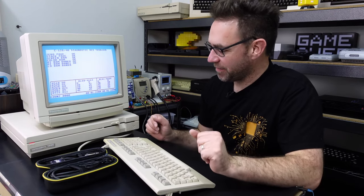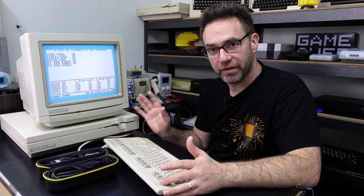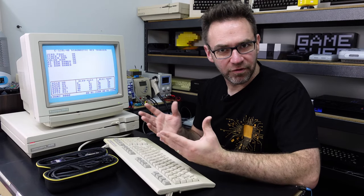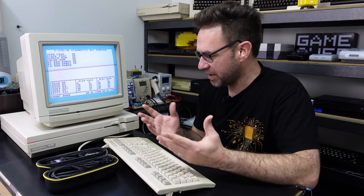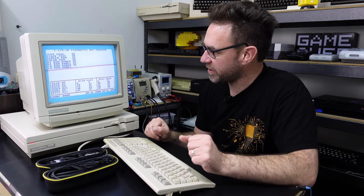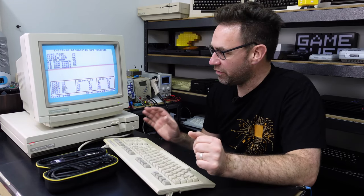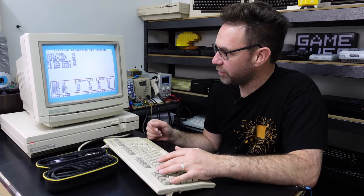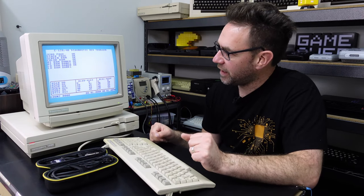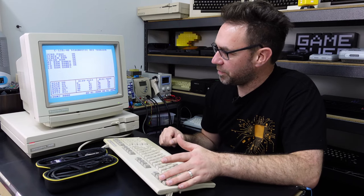This takes quite some time. There is another diagnostic for the 128 but you need a cartridge that works in 128 mode — it's not the same as a Commodore 64 cartridge. I think the GAME and EXROM lines are set differently, and I couldn't find even a PCB to make a Commodore 128 cartridge — maybe that's something I'll look into. That diagnostic also tests the 1571 disk drive, so it would be quite handy.